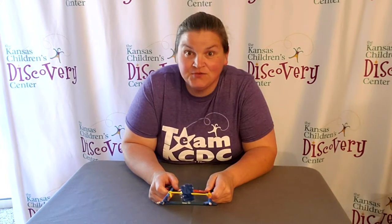Welcome to Discovery at Library. Today we have the paddle boat engineering challenge for you to try out. All you'll need are recycled materials, tape, scissors, and things like that to complete the challenge.